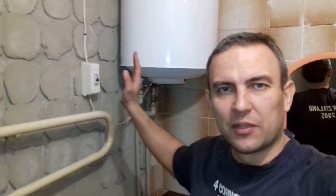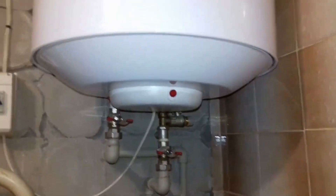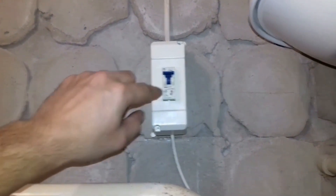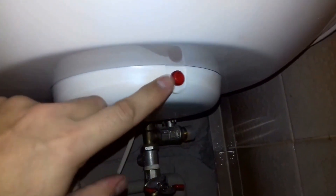Today I will tell you how to find the malfunction of a flue-type water heater that appears to be working. The Nova water heater worked for just five years, and now it doesn't want to work. We turn on the circuit breaker, the indicator light is not working, and the temperature is not rising.